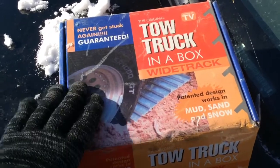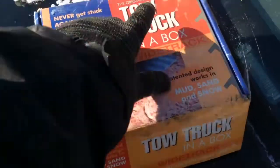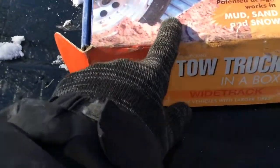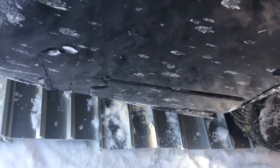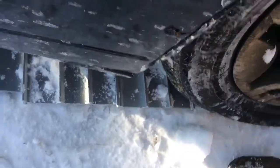Hi, Mike Kennedy with you, and this is one of the better things I ever got at a yard sale — Tow Truck in a Box. I got two of them. I've seen it on TV; I don't know if they're available anymore. What they are is metal plates that you put in front of your drive wheels, and the way they're structured they dig into the ground, the mud, soil, ice, the snow. They have ridges on the top so they give you a lot of traction. I've actually got two sets of them, so normally you only have two — this is four.